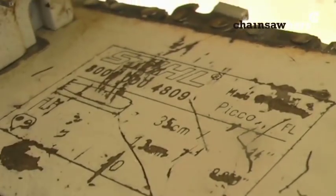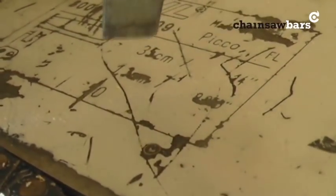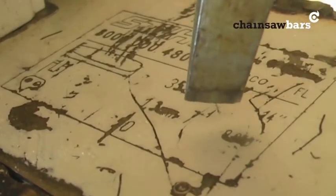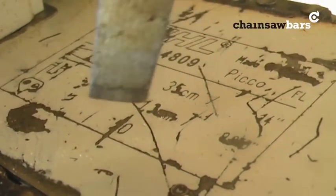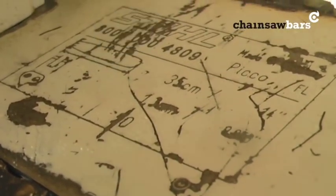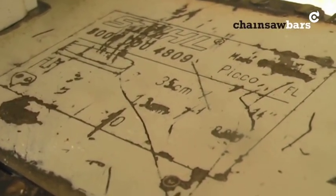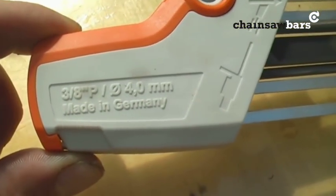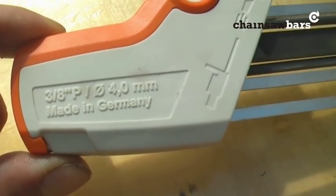The gauge there is hard to see but it's 1.3mm, 0.050 of an inch. Drive link count is 50. So the bar tells us what we need to know, and there we have 3/8 for 3/8 Pico chain.